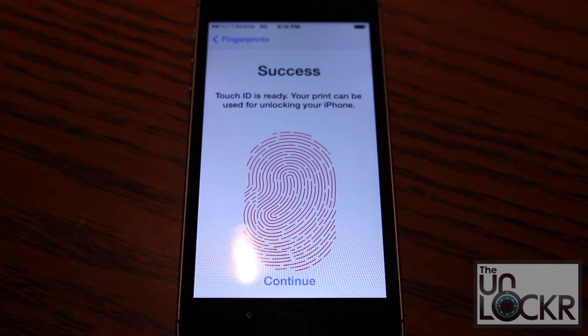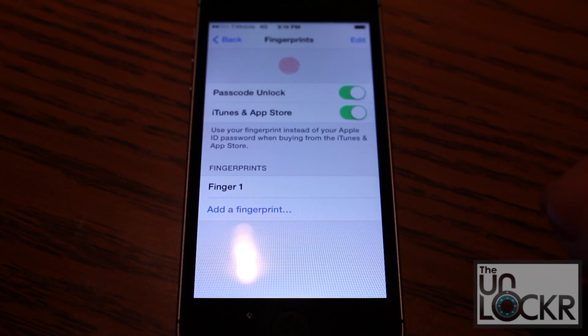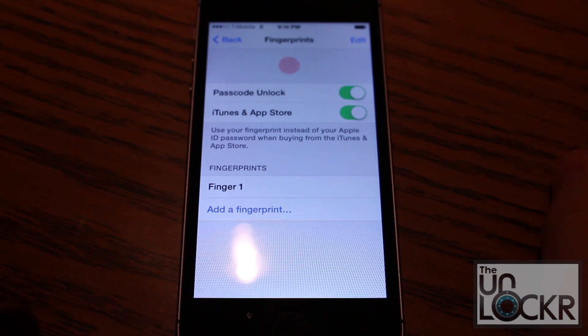Okay, and once that's all done, it'll say success. Now you get to do it a bunch more times for all your other fingers. You basically wanna do all the fingers you think you're ever gonna use to unlock the phone. I recommend at least your index and thumb of both hands, and then maybe even your pinkies on both hands — you'll thank me for that when you're eating a really messy burger and you don't wanna touch your device.